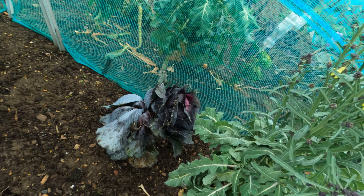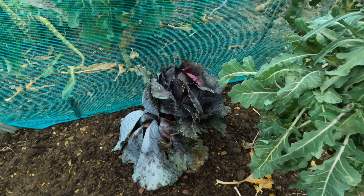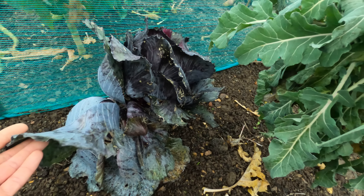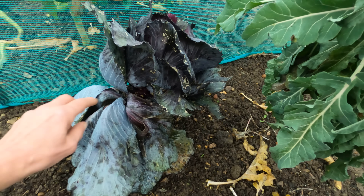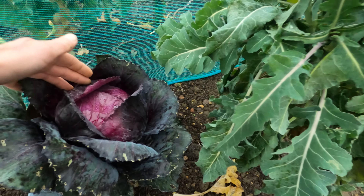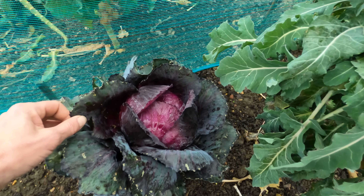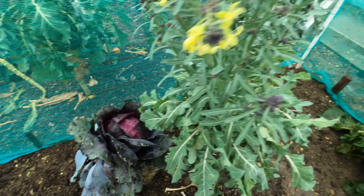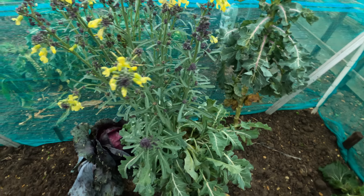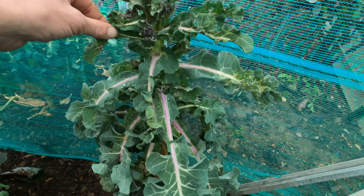Still got the red cabbage — was meaning to take that out last time I was here, and I wasn't sure if it would survive or not. It hasn't entirely — it's taken a bit of a hit down the bottom, but the actual cabbage itself, sitting there, is very nice. Purple sprouting broccoli is all starting to go to flower now, and some more purple sprouting broccoli is just starting to come through.